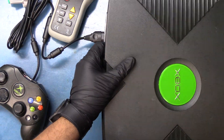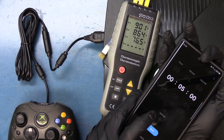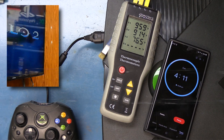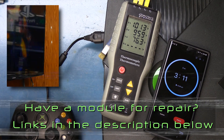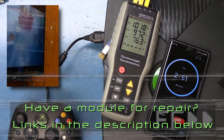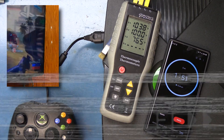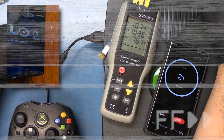We'll seal up the console. We've powered on the console and now we're going to run it in the same conditions as prior, just now with the addition of the DVD drive. We're going to run it with Halo 2 and we're going to be starting up our timer once again for five minutes.